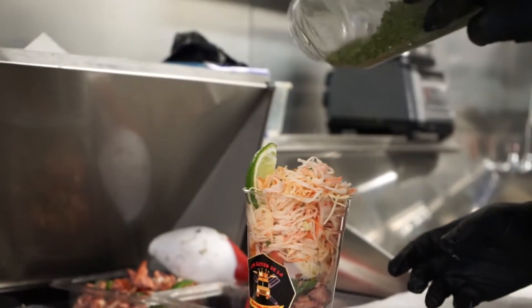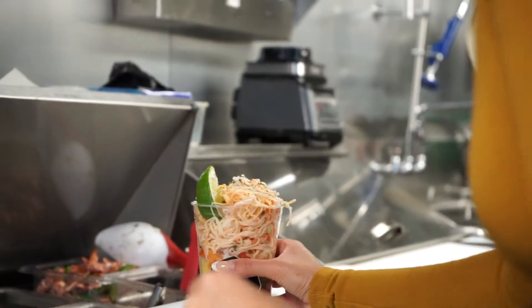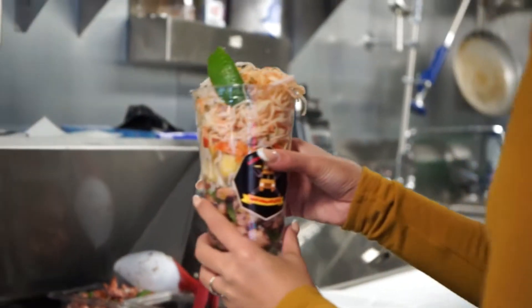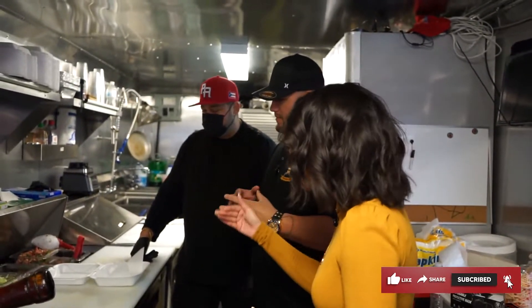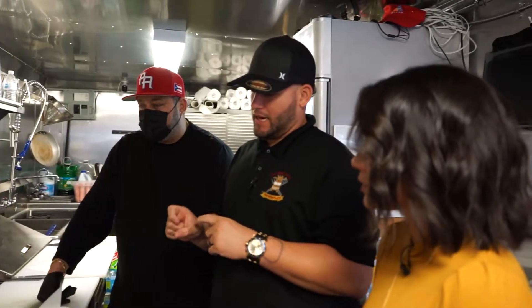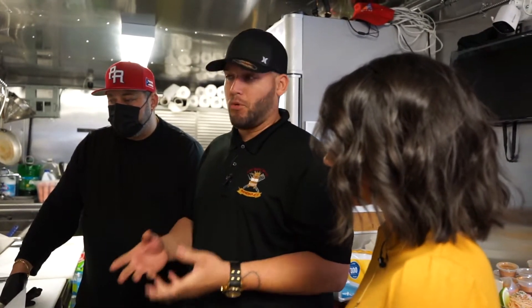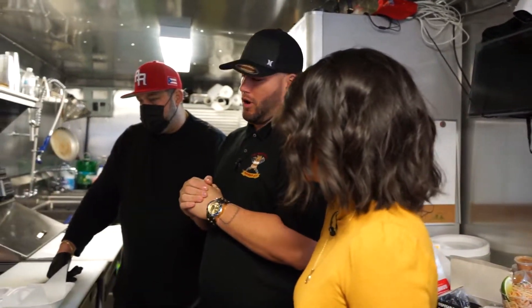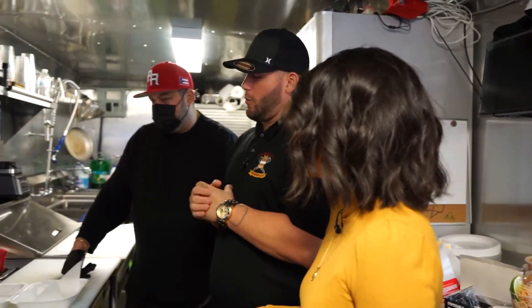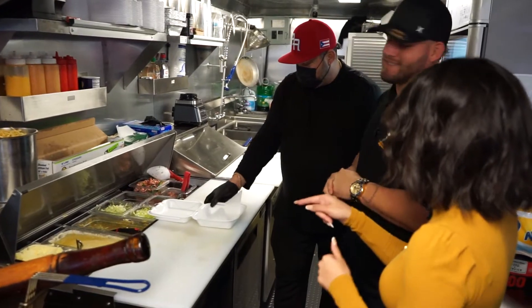We are here inside of the Mofongopleta truck and Richie is going to guide us through this plate. This one is actually a cup, so it's a little bit more interesting. Richie explains that the cup his coworker Jason is preparing is called El Moño. El Moño is a cup that has pulpo — octopus — shrimp, and the famous spicy crab. So that's what's going to be in this plate.